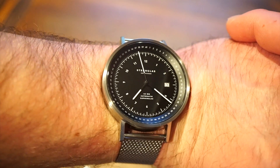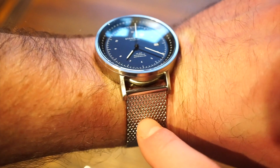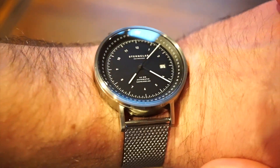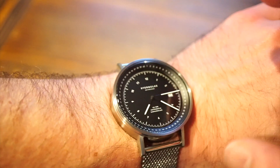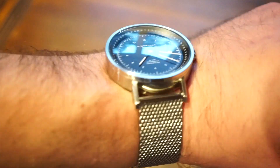In terms of weight, it's only 122 grams including the steel mesh bracelet and case — not heavy, not light, just the perfect weight. This is definitely a tougher, more durable watch than some of their thinner models, which is a good thing if you want a more masculine watch you can beat around a little bit.